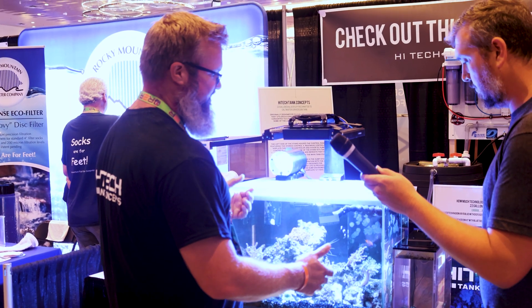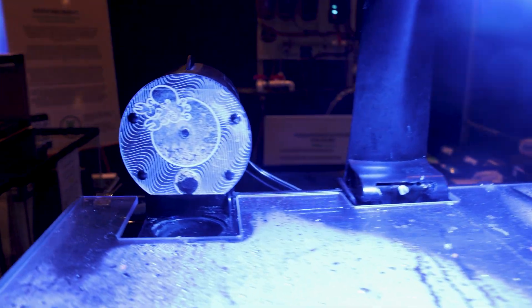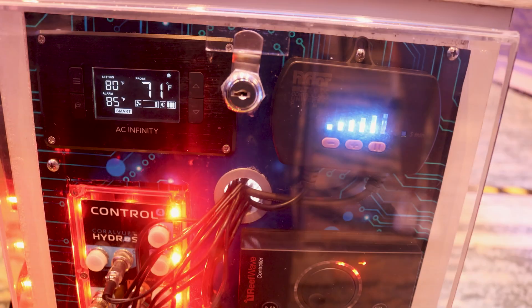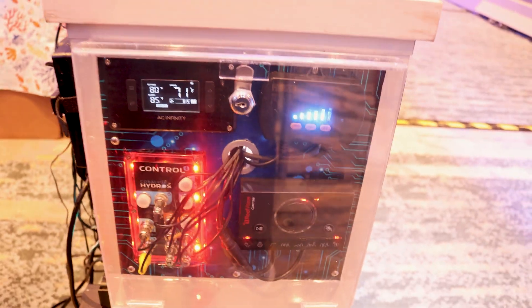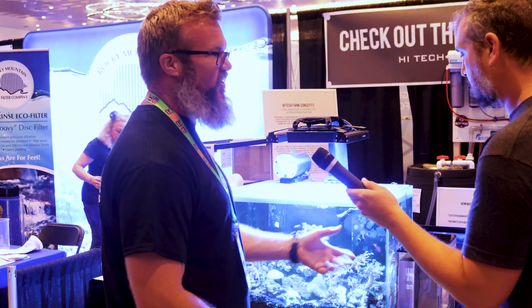It's a completely automated, autonomous tank. It has an automatic top-off — gravity-fed — and auto-feeds. Another nice thing about this tank is I can walk away for a week or two at a time and not worry about it. Everything is controlled by the Hydros, which I'm a really big fan of. It sends me notifications on my phone if any of my parameters go out of spec or if anything's going low on water.